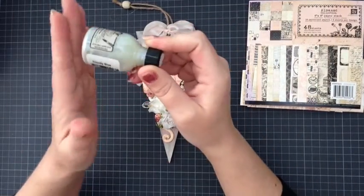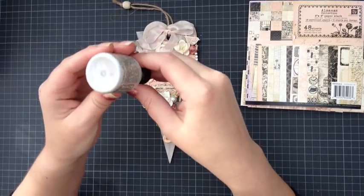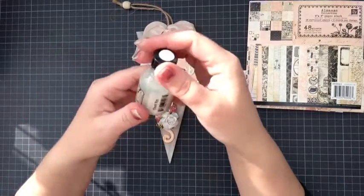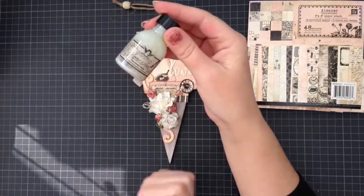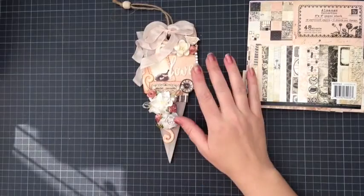Then in little places I used the Tattered Angels Glimmer Glaze in cloudy blue. These are really glimmery and really pretty — I don't know if you can see the glimmer. They're gorgeous, I absolutely love these glimmer glazes, which I got from blixie.com.